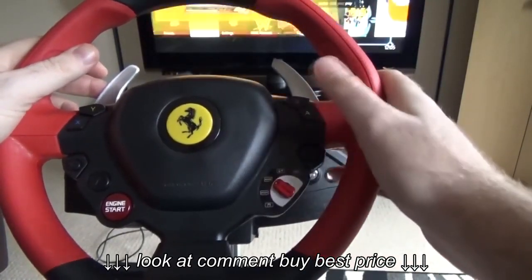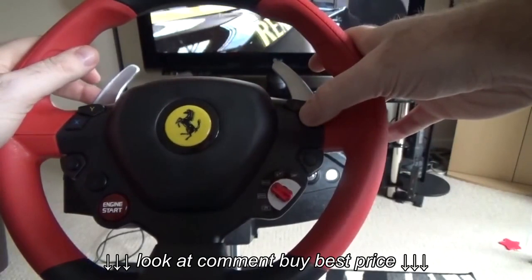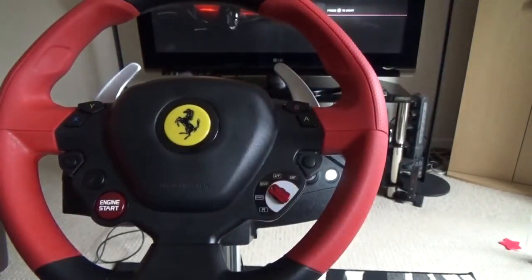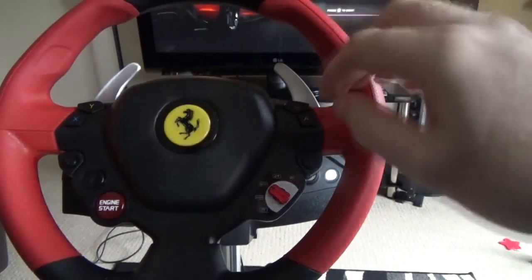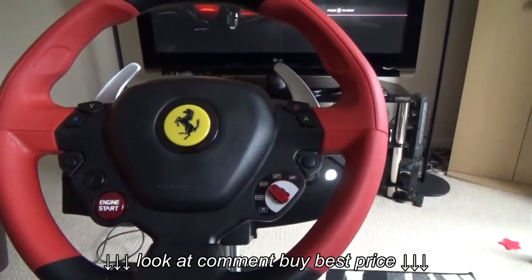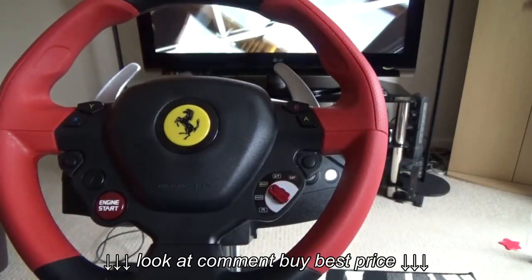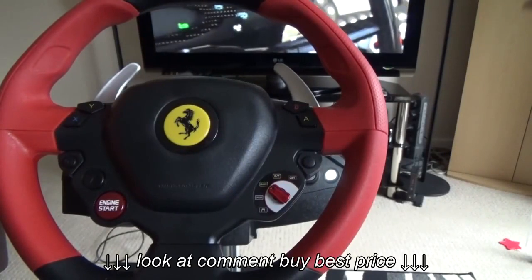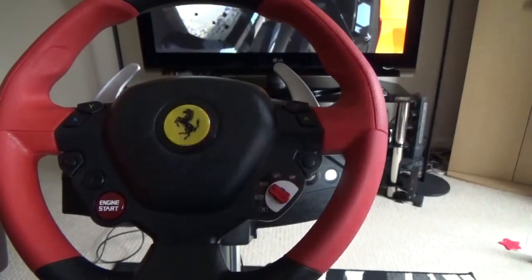So you're going to press the up paddle, the down paddle, and A all at the same time. Keep your eye on this white light — be careful not to accidentally press the Xbox button which is right next to it. The white light is going to flash twice. Press all three together — one, two — and that tells you that the paddles are now going to press A as well as whatever you've configured for the gears.